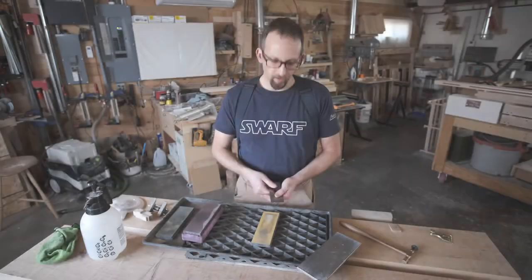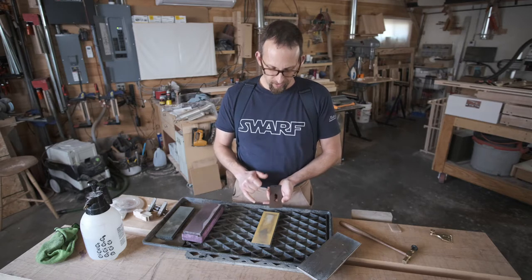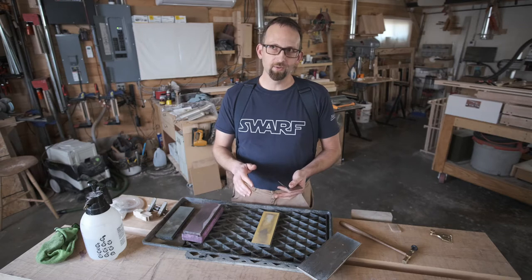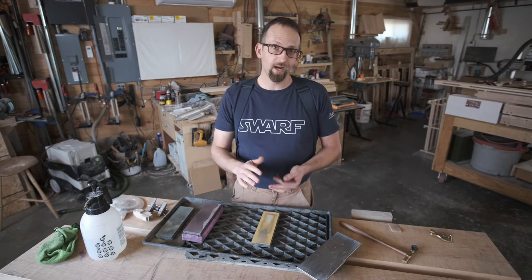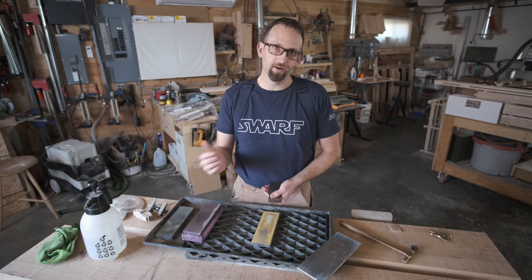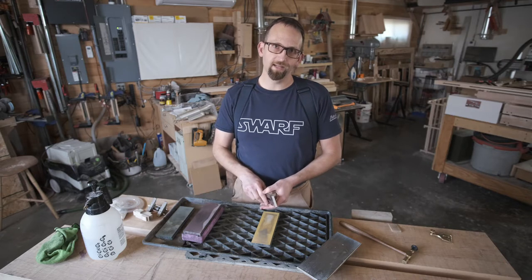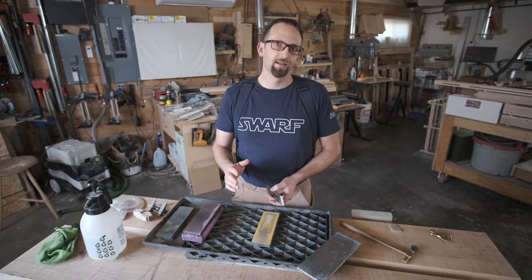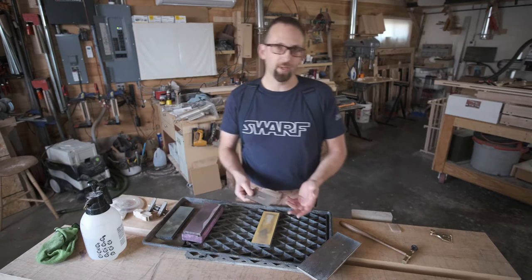Let's talk about camber. Camber is the curve that you grind and then hone the end of the blade into. We like camber because we can use it to change the shape of the edge of a board, and we can also use a slightly cambered iron to plane a really wide surface without ever having to worry about the corners of the iron leaving gutter marks in the surface. With a bevel-up plane, you have to do a little more work to get the same amount of camber as you would in a standard York pitch plane.